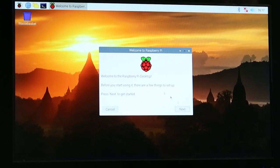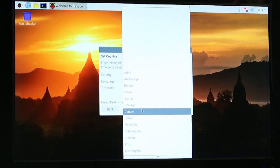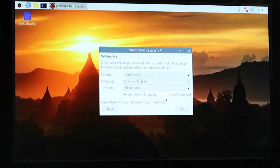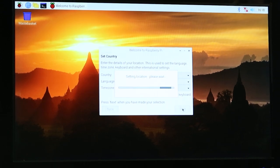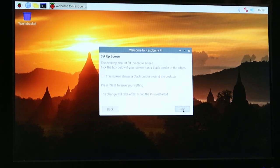We're going to do a few things to get everything set up. Click Next. Obviously we're in the United States — we'll select that. American English, time zone, I'm in Indiana. Use English language, use US keyboard. Hit Next again and it sets all that up. By default the username is Pi and the password is Raspberry — you can change that whenever you want. Then there's a menu about the desktop to check for black borders, but everything looks good on mine. Hit Next, then the next screen is to set up your Wi-Fi: find your network, select it, hit Next, and enter the password.